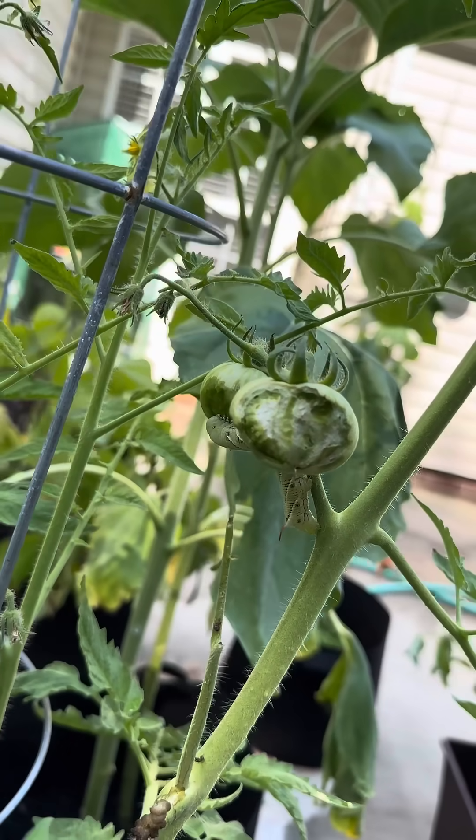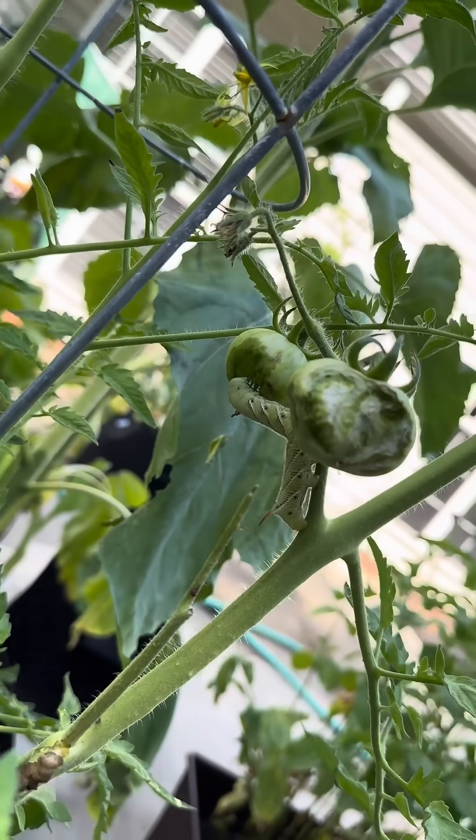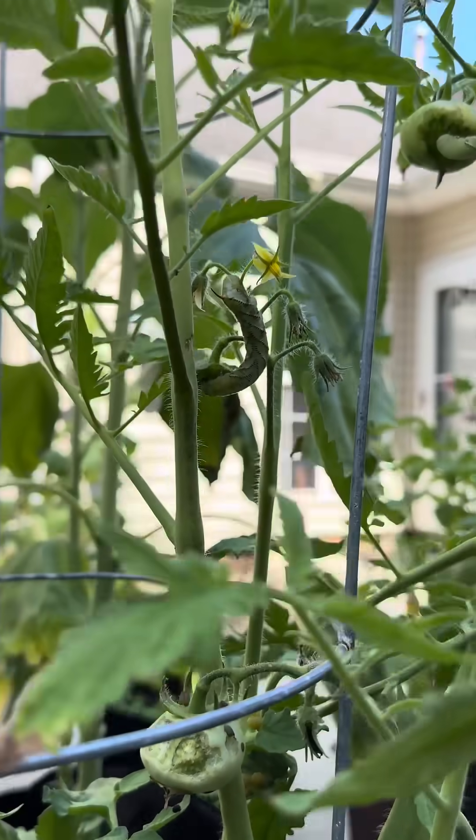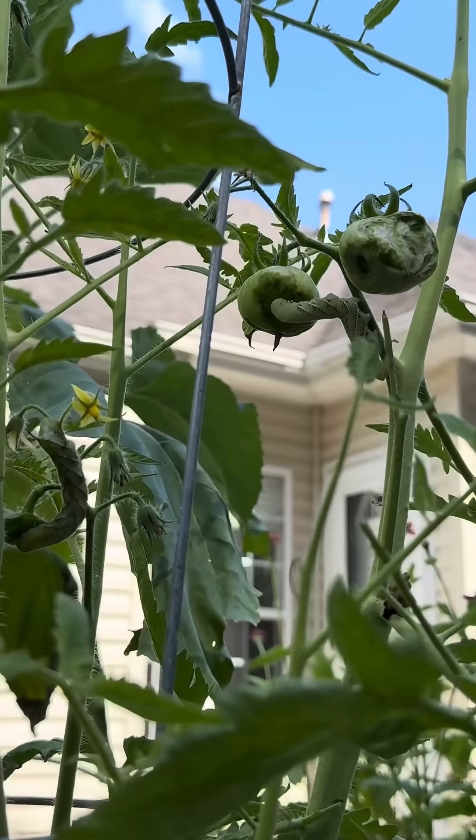The other day in my garden, I noticed a half-eaten tomato, and then there it was. I didn't even know what a hornworm was two days prior, but it's like the minute I found out about them, they all came to my house.